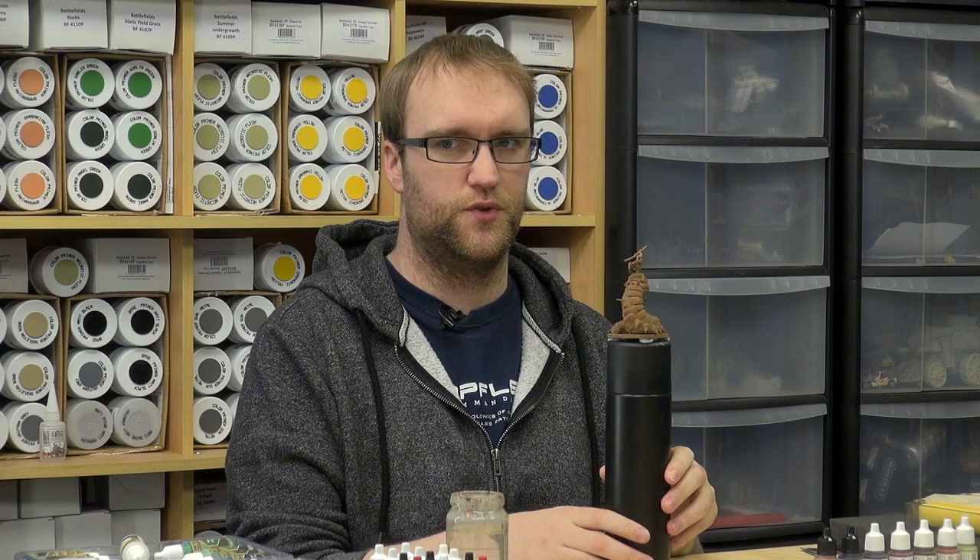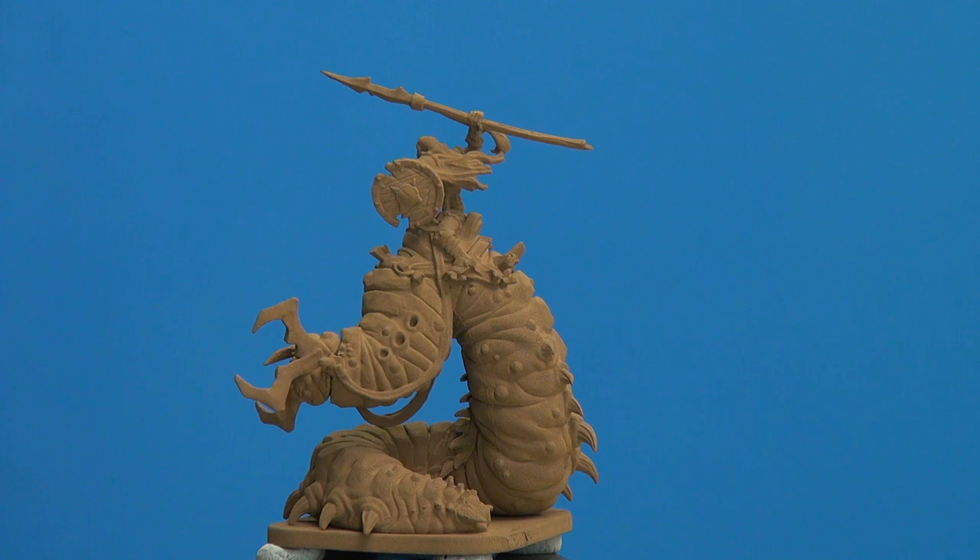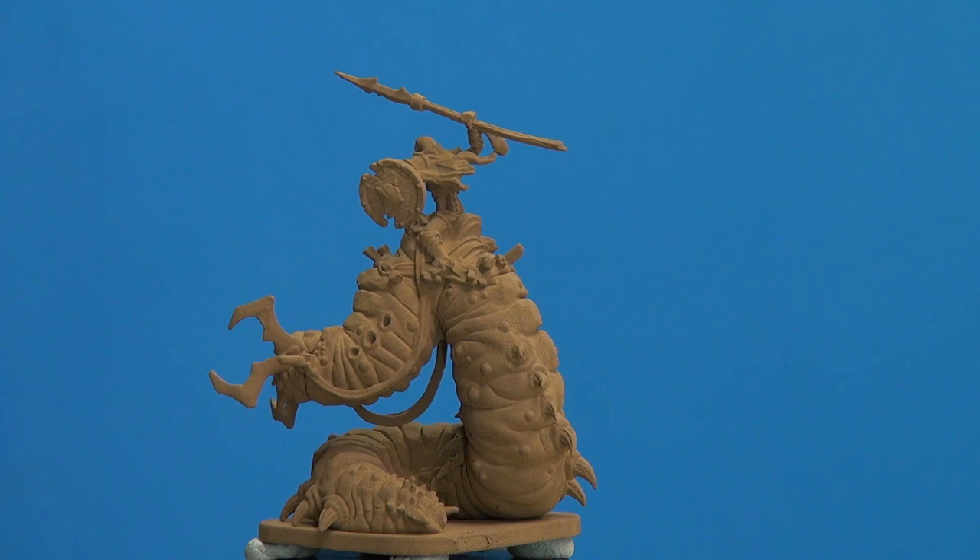The most time consuming really is the wash — the wash and dry brush steps should be the most time consuming in theory. What we've done on this one first is prime it using Army Painter Leather Brown Spray. That's the effect we've got, so this is our lovely base colour.